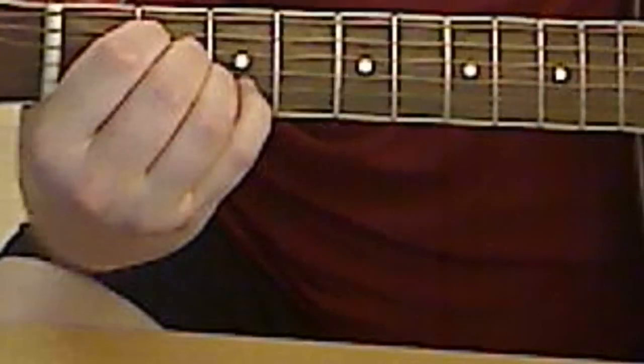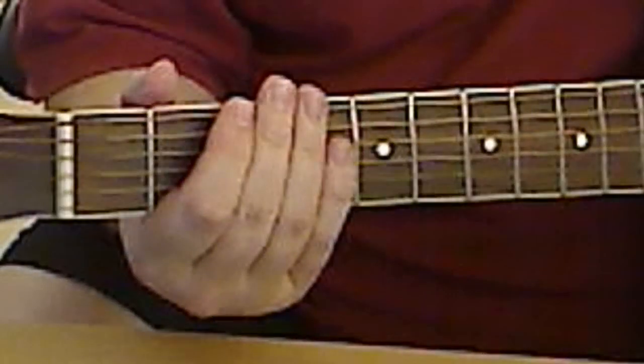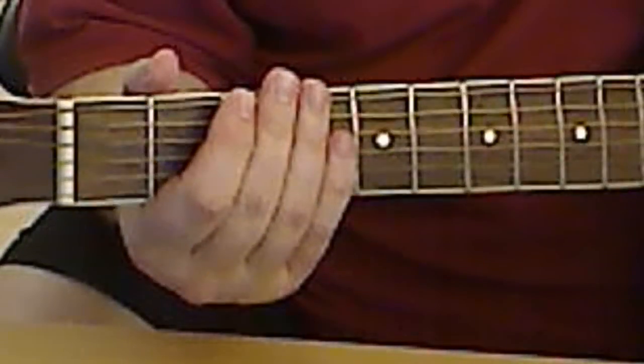And this is for D minor. So let's play along with the thing.